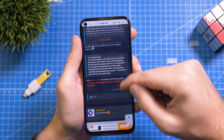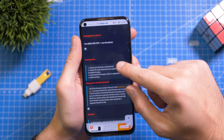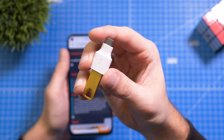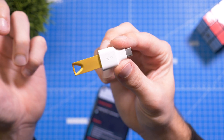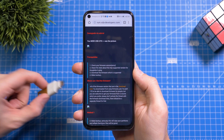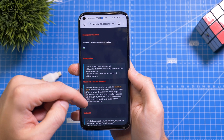First of all, you have to go to the firmware guide right over here and you need a USB OTG adapter — something like this. You have a Type-C port here and a USB-A port, and you just plug in your USB drive. This is needed because we're going to download the firmware on the smartphone, then copy it to the USB drive, and then go to the recovery to install the older firmware.